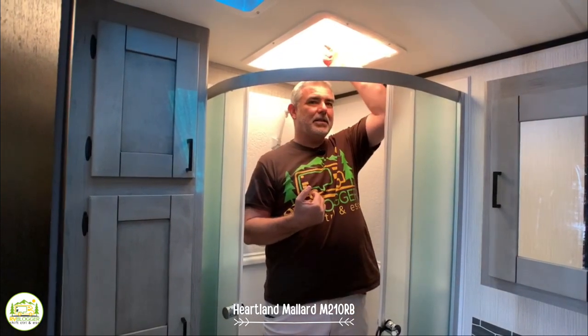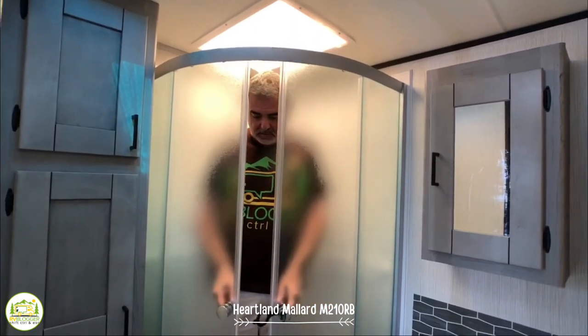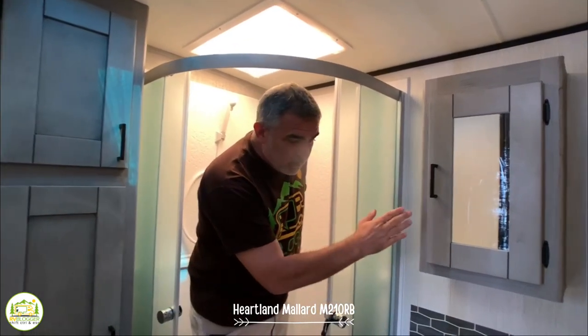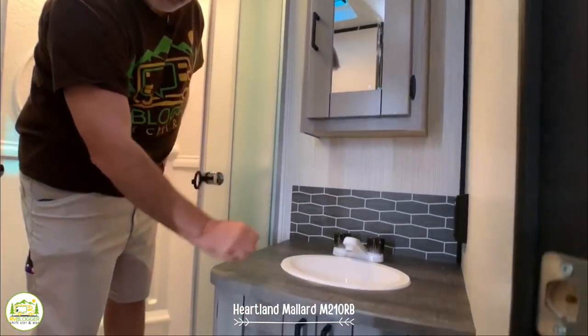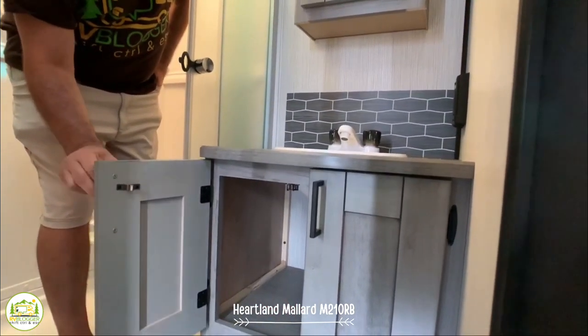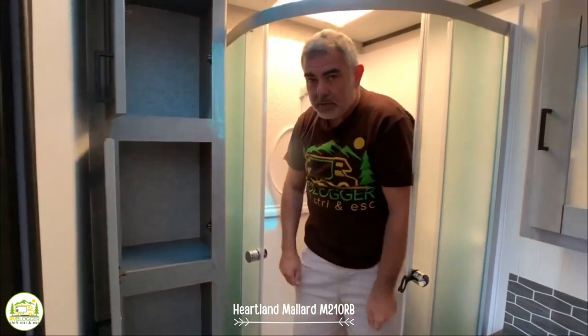The Heartland Mallard's bathroom is pretty decent-sized. Standing in the shower, there's about six inches over my head — so if you were 6'5", you could stand up and shower easily as long as your head stays in the skylight area. I like the glass doors in the corner shower setup — it feels very spacious and makes the most of the space. Off to the side, there's a deep medicine cabinet with plenty of storage, lots of countertop space around the vanity, and more storage underneath. There's also plenty of storage above the commode. All in all, a really fantastic layout with some really nice features.